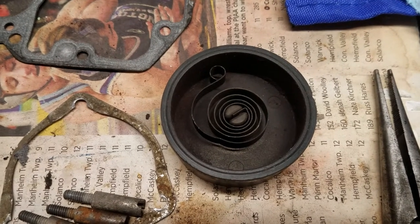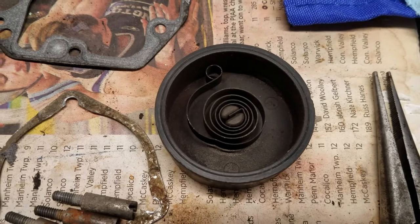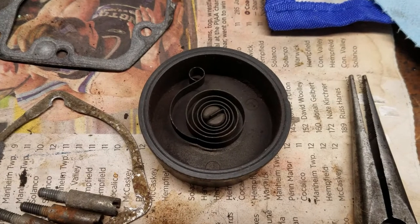Here's one more bit of ugliness: the automatic choke spring is completely fouled up, so we're going to have to get another one because the choke will not operate properly at all with it in that condition.